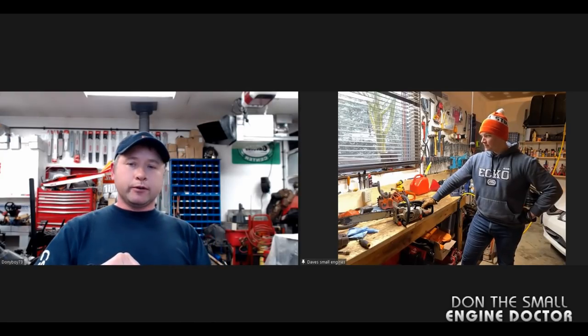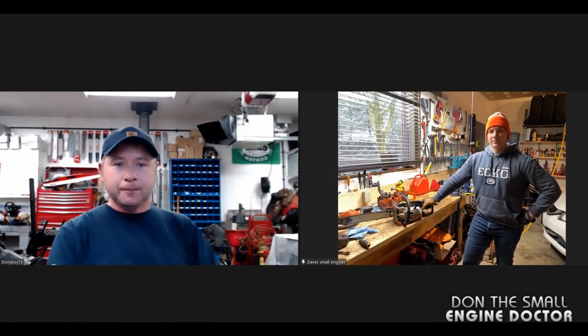Anytime — you're welcome! Everybody watching, make sure to subscribe to Dave's channel — the link is under the video. Follow me on Facebook, Twitter, and Instagram, and you will see Dave and I in another video. Have a good day!